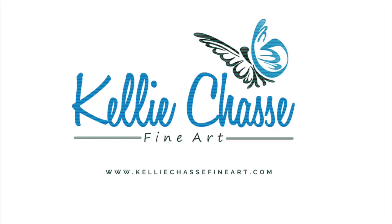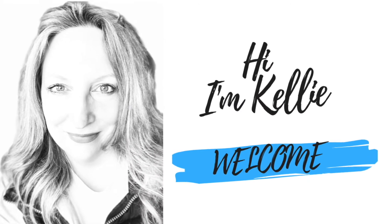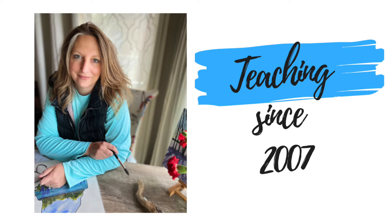Hi, I'm Kelly from Kelly Chassie Fine Art. Welcome to my channel. I'm here to help you explore your inner artist with less perfectionism and more play. So let's get started.